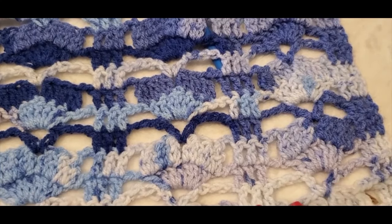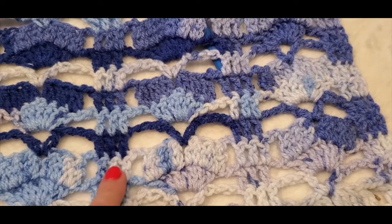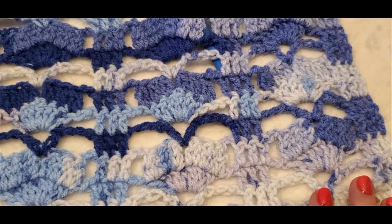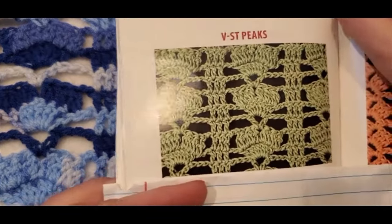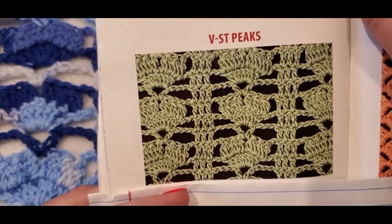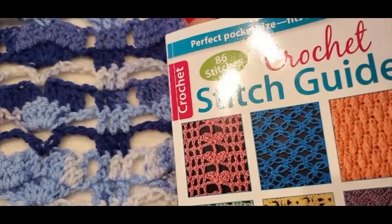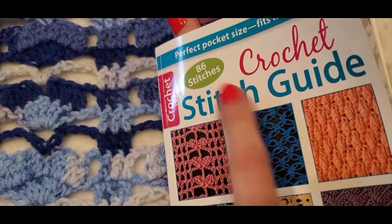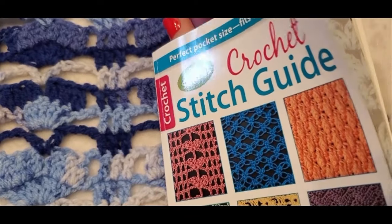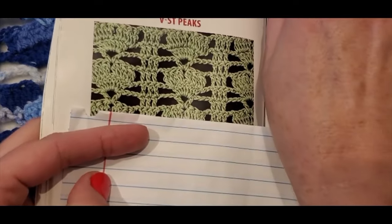Here's a look at the pattern worked up in a variegated yarn, or if you're doing color changes after each row it could look something like this. If you work the pattern in a single color this is what it will look like — a very different look. This is from my book, the Crochet Stitch Guide of 86 stitches. Just look for the one with 86 stitches and you'll find this V-stitch peaks project.